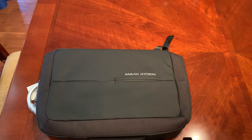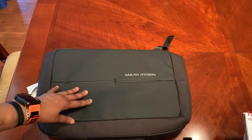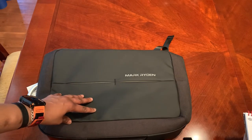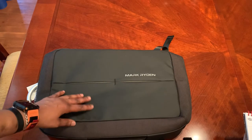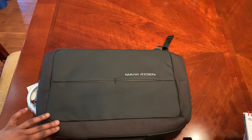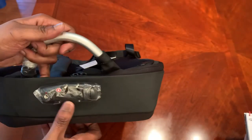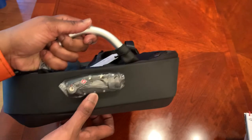On the outside it's got your typical Mark Ryden black, but this one is a little different from the others — the texture feels more like a fabric texture, and along here you can see it's a different shade of black. On the top you've got an alloy handle, and that there is your TSA-approved lock.